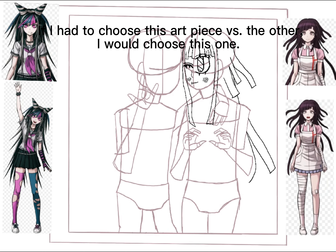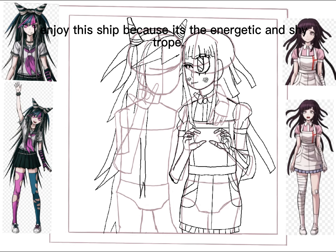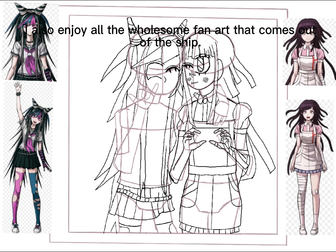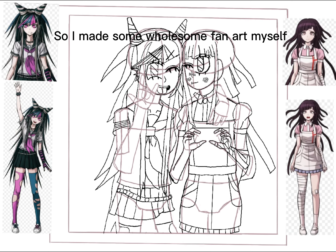If I had to choose this art piece versus the other, I would choose this one. I changed the pose because the pose in the previous version made Ibuki's arm look extremely long. I enjoy this ship because it's energetic and cute. I also enjoy all the wholesome fan art that comes out of the ship, so I made some wholesome fan art myself.